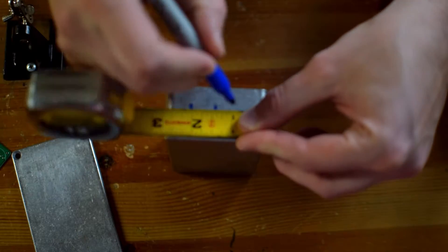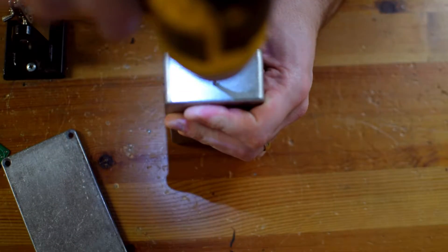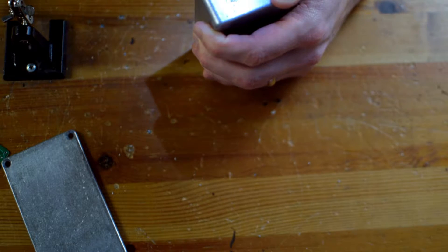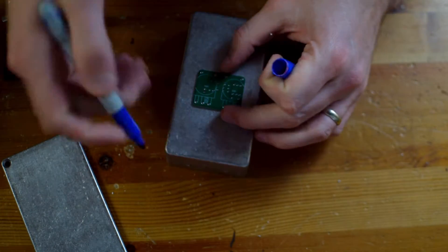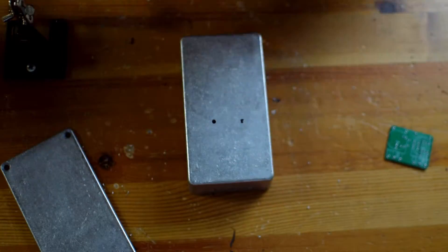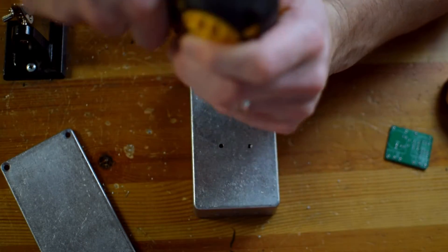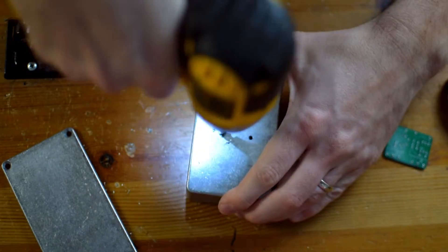To start off, I'm drilling the enclosure. This is a 125B enclosure, which is kind of the standard that I like to go with. What I'm doing here is using my measuring tape — or a ruler you could use as well — to roughly find some equidistant spots. And if you're a little more particular and like it to be perfect, certainly use a different method, but this tends to work really well for me.